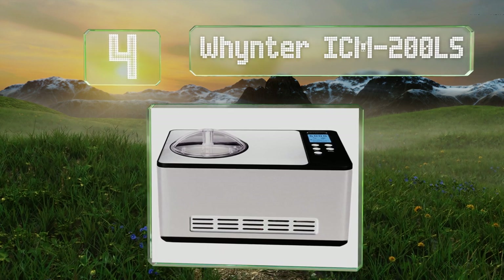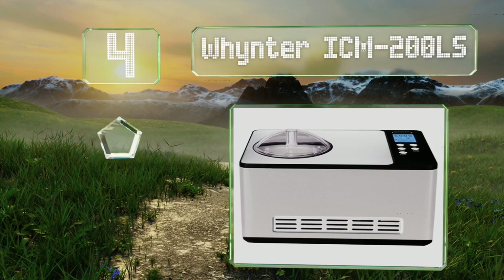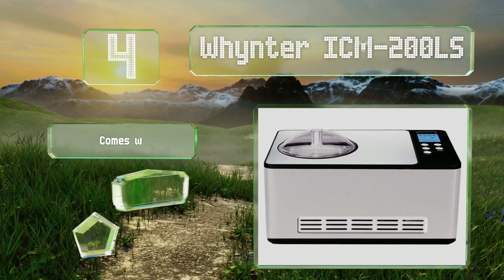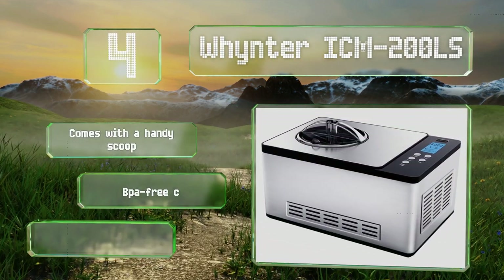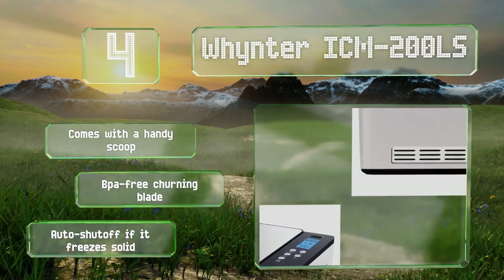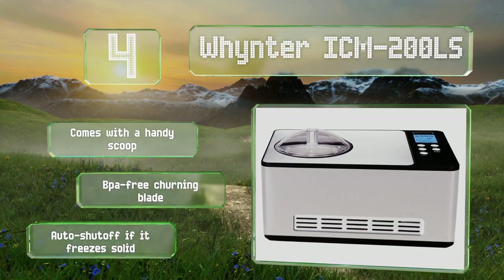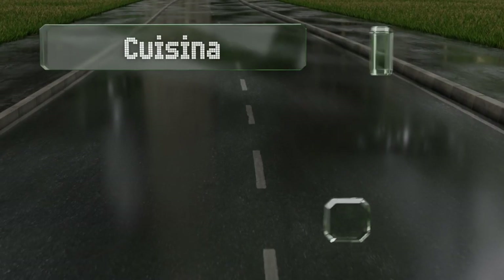At number four, the Whynter ICM-200LS sounds an alert when the mixing process is done, so you'll never forget about a batch and wind up with a half-melted milkshake. Each component is conveniently removable for easy cleaning and compact storage. It comes with a handy scoop and a BPA-free churning blade, and it shuts off automatically if it freezes solid.